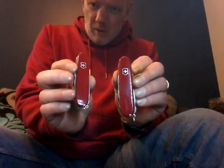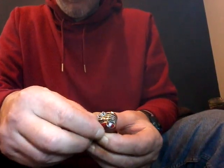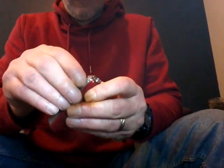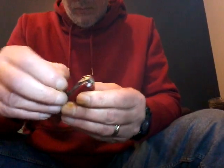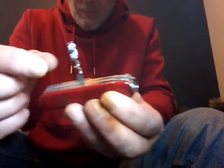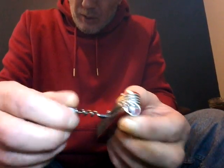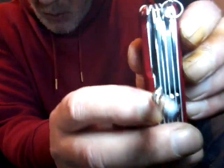The next line up from these would be the Ranger. With the Ranger you get a full set of the rear tools: the reamer, the hook, a little chisel, the dolphin blade, a small screwdriver, and the corkscrew. You can put the screwdrivers in. There's a little tiny pin in there.